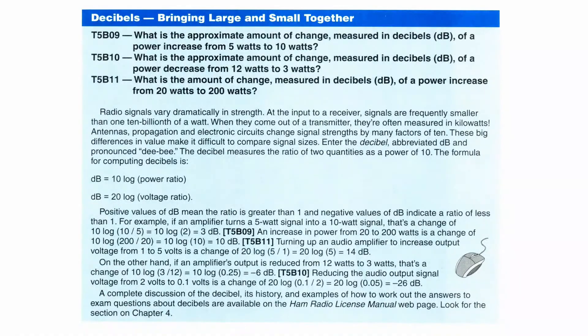Let's look at the questions. First: what is the approximate amount of change in decibels of a power increase from 5 to 10 watts? Well, it's doubling, so it's 3 dB. Next: what is the approximate amount of change in decibels of a power decrease from 12 watts to 3 watts? We divide in half twice — from 12 to 6, that's minus 3 dB; from 6 to 3, that's another minus 3 dB — so the total is minus 6 dB. Finally: what is the amount of change in decibels of a power increase from 20 watts to 200 watts? That's a factor of 10, so that's 10 dB. That's all you need to know about decibels for the technician.